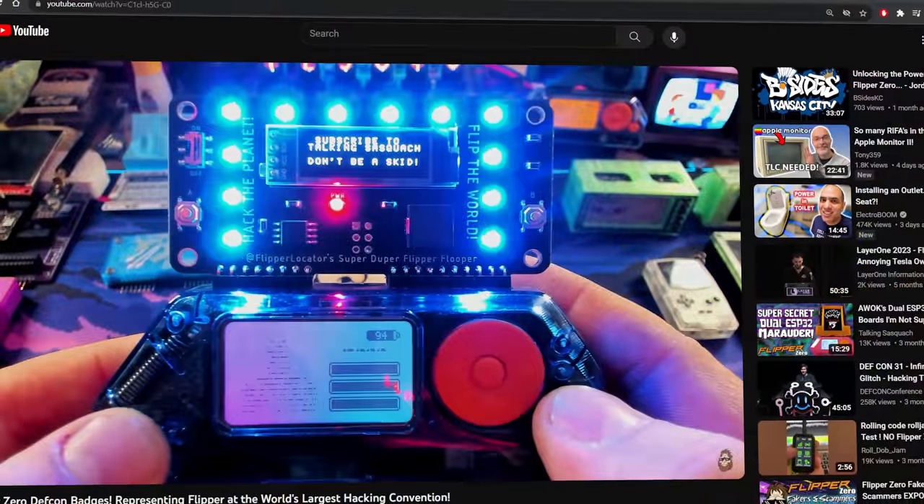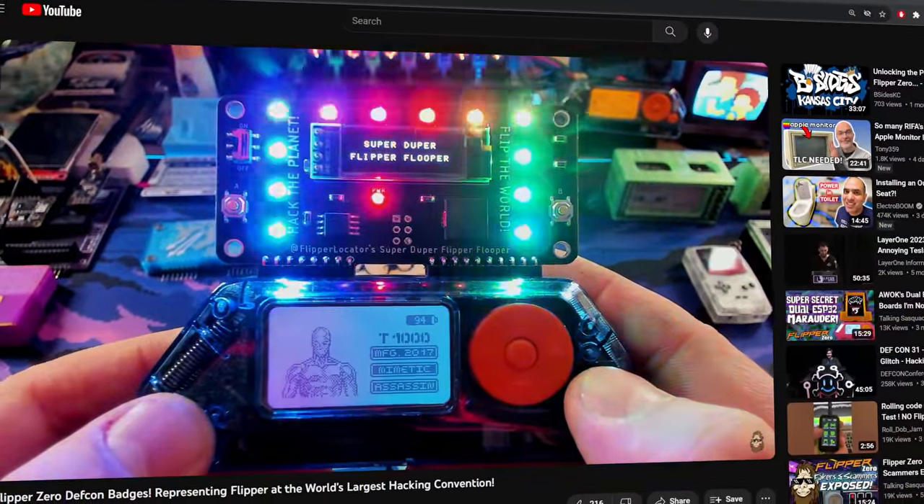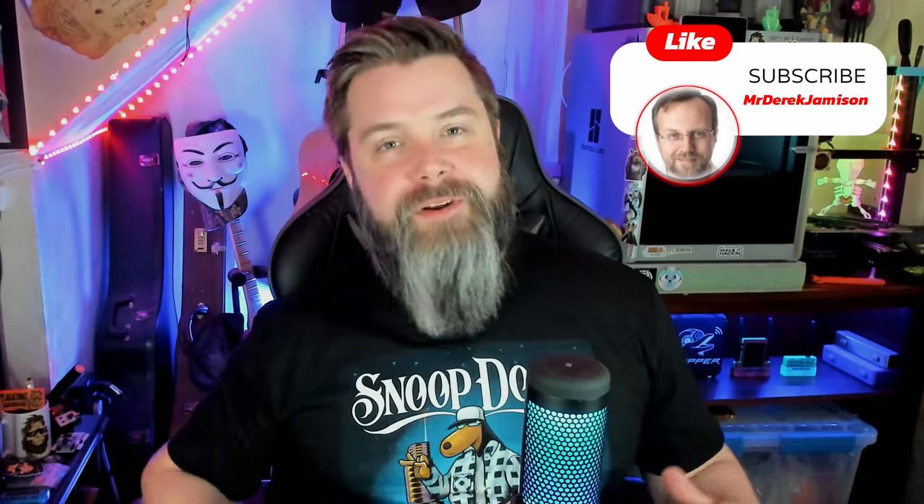I'm especially excited because today I'm going to show off something by some fellow YouTubers. You may remember a few weeks ago I dropped a video on DEF CON badges. One of those was the Super Duper Flipper Flooper by the creator Make It Hackin'. Well, Make It Hackin' has his own YouTube channel, and he hooked up with another YouTuber named Derek Jameson — a phenomenal coder — so they made a perfect match. They came up with none other than this: the Flipboard. So what is the Flipboard, what does it do, and why do I think it's so cool? You're in luck because I'm going to show you all about it. Let's get at it.